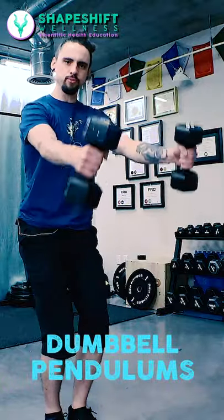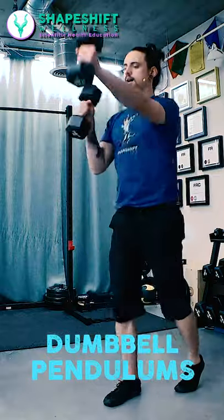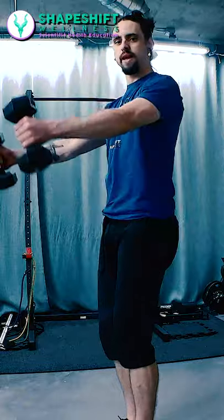Let me teach you how to do a dumbbell pendulum swing. This is going to be extremely foundational if later you'd like to do more complex functional movements. It's really important that you just get used to this basic pendulum first.